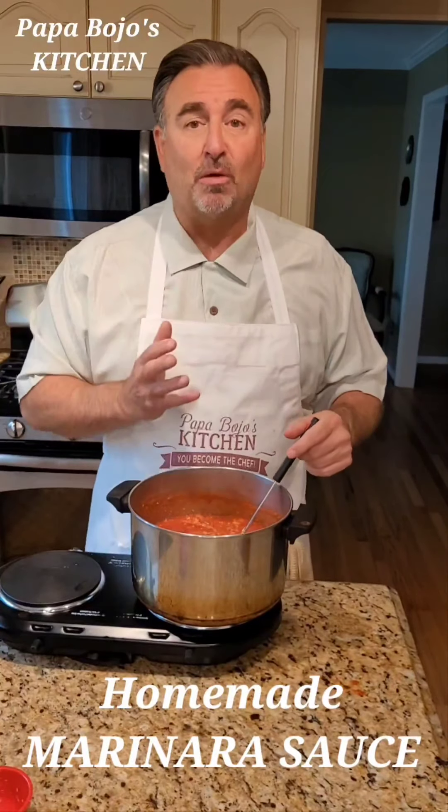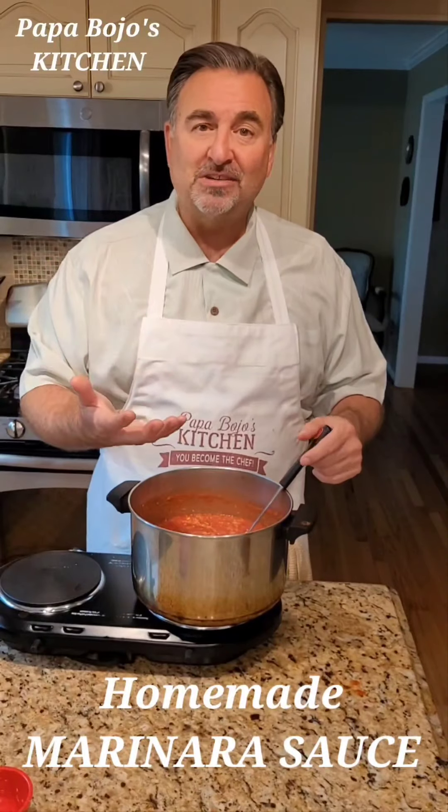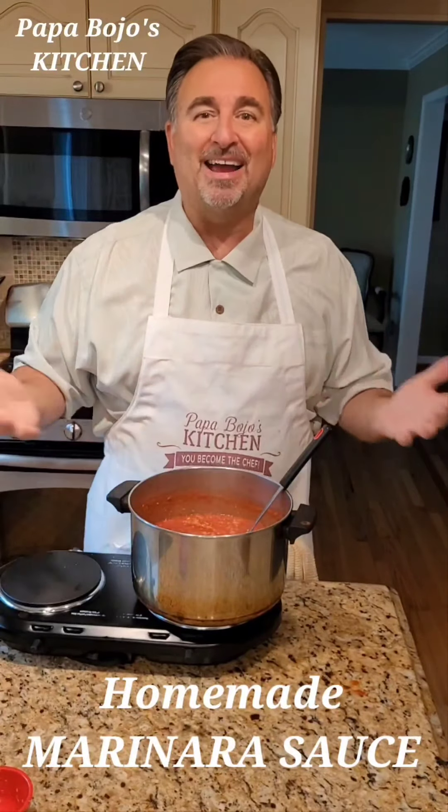So I hope you try this. I hope you enjoy it. And I hope to see you again on another Papa Bojo's Kitchen. Have a great day, everybody. Buon appetito. Bye.